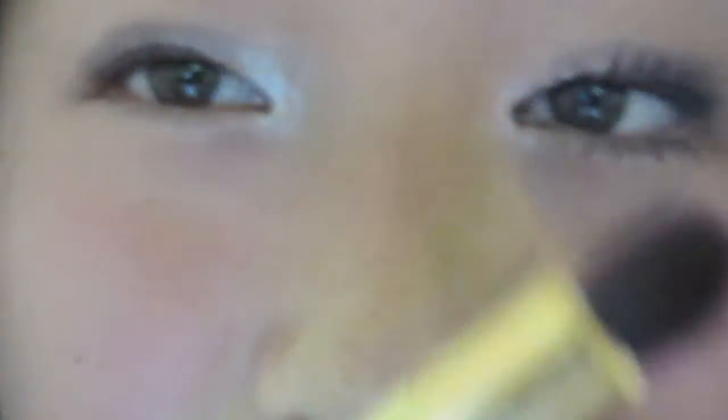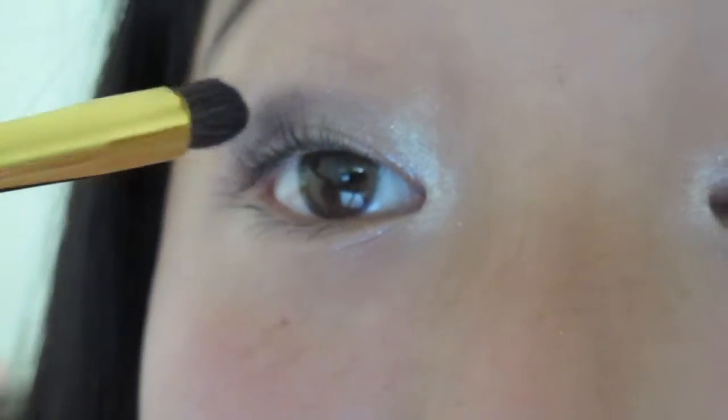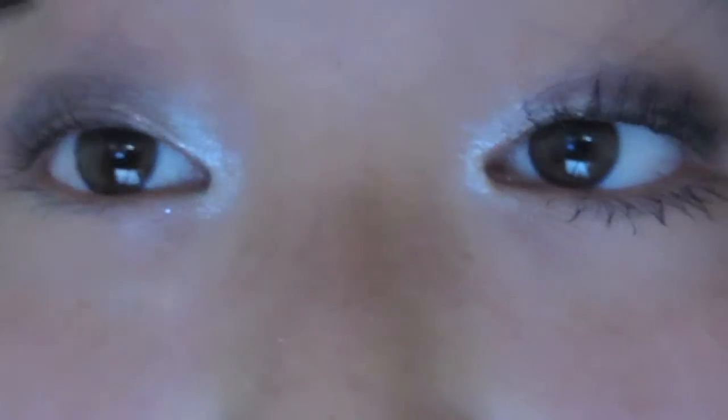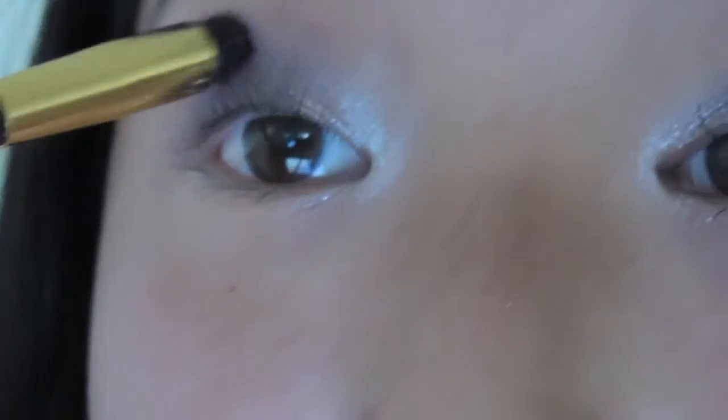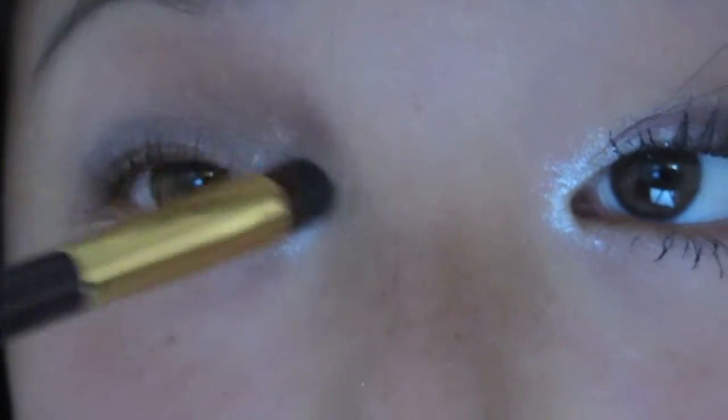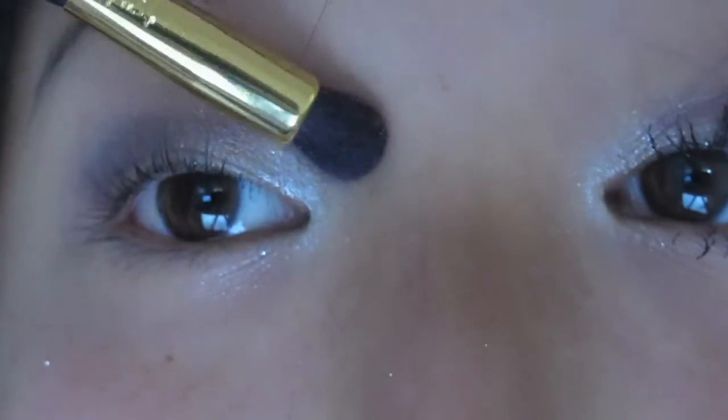For the final touch I'm going to be taking my Tarte fluffy blending brush and I'm just going to be blending my whole entire lid up to my crease together. This eye is a little bit more blended so I'm going to try to make it like that by just blending the color and fixing any fallout.